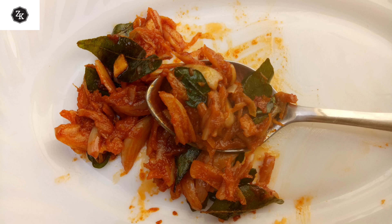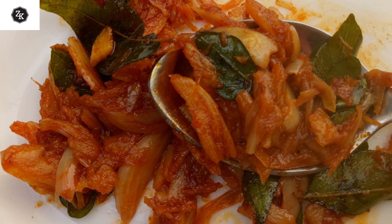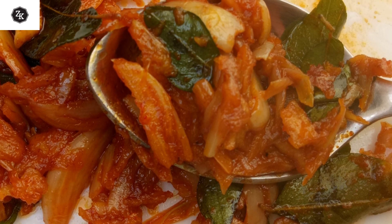Hi, it is really nice to watch this video. It looks delicious and it is so big to eat. If I try it too, it is the best combination of fish, in which the fish is great.